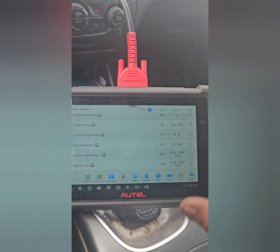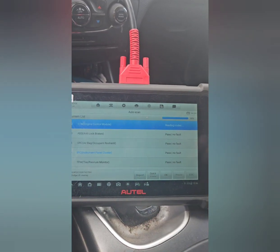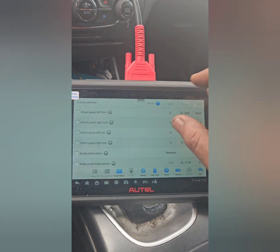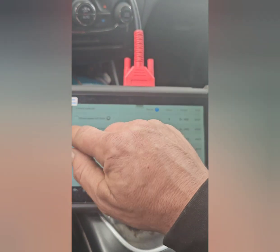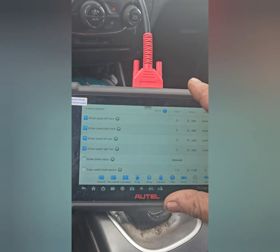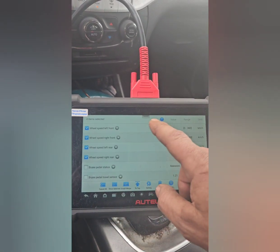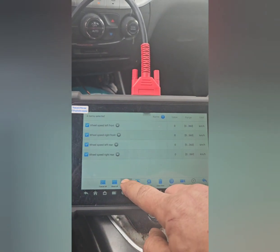I'll be doing multiple different areas with this scanner to show you. For ABS, you can do live data and see the wheel speeds. In here, if you choose all your wheels because you want to see wheel speed — say you thought you had a defective wheel speed sensor, tone ring, or even just a wire problem — you can go ahead and select them all and show them in a graph.